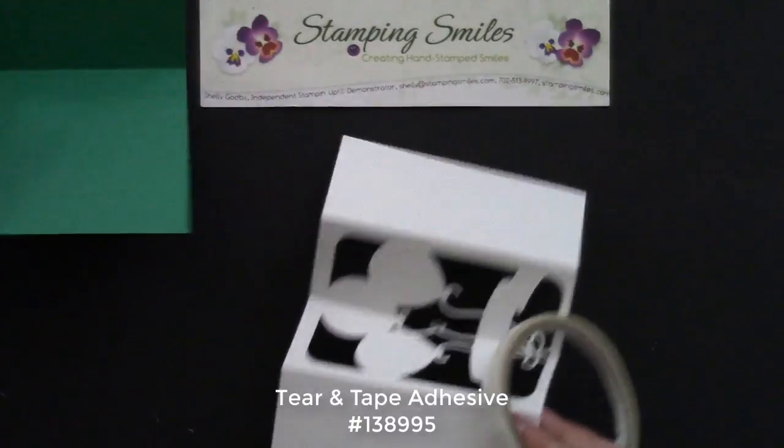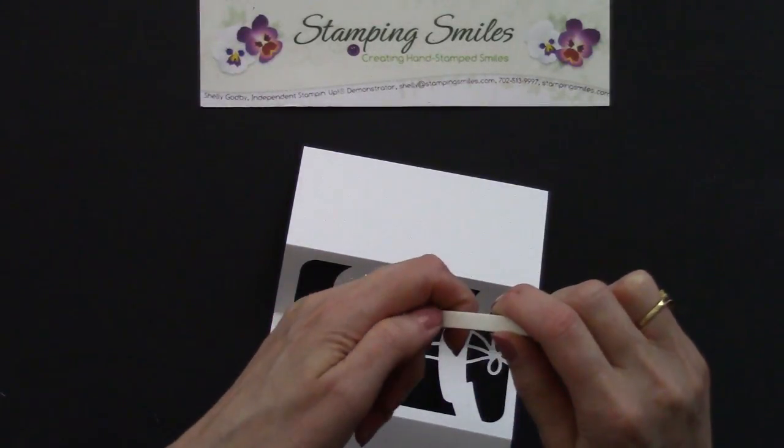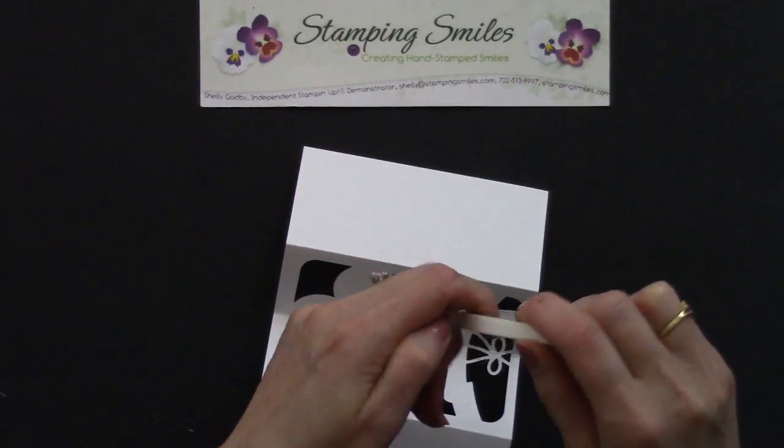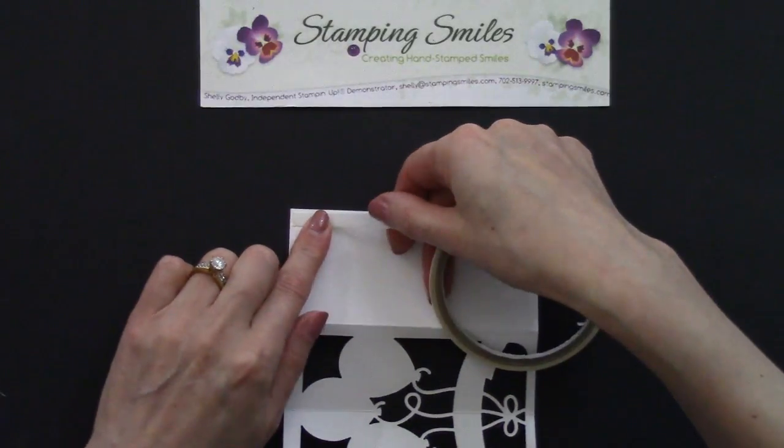So let's go ahead and put some on each side. I'll have all the measurements for my card and supplies — there will be a link to it on my blog post with this card.